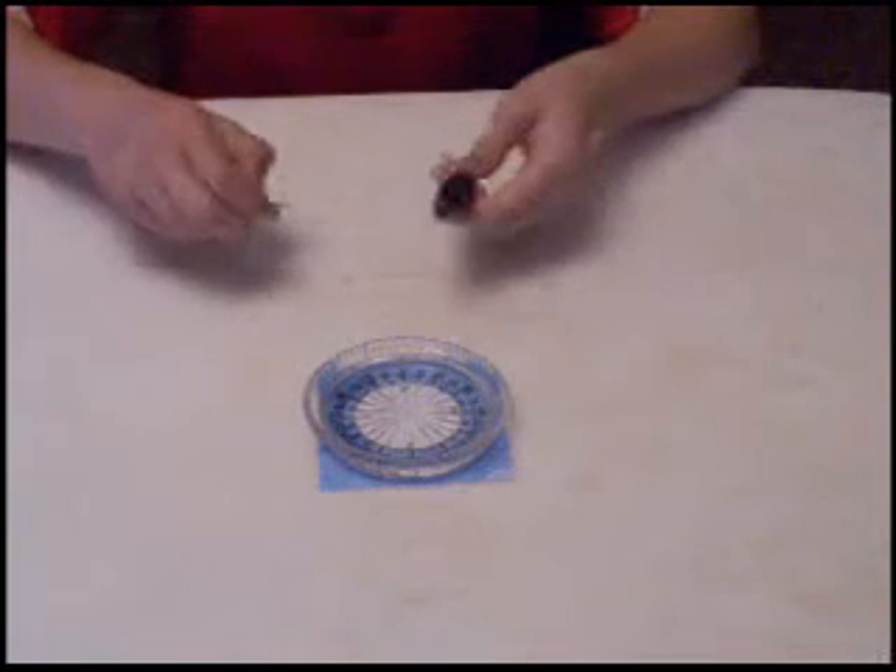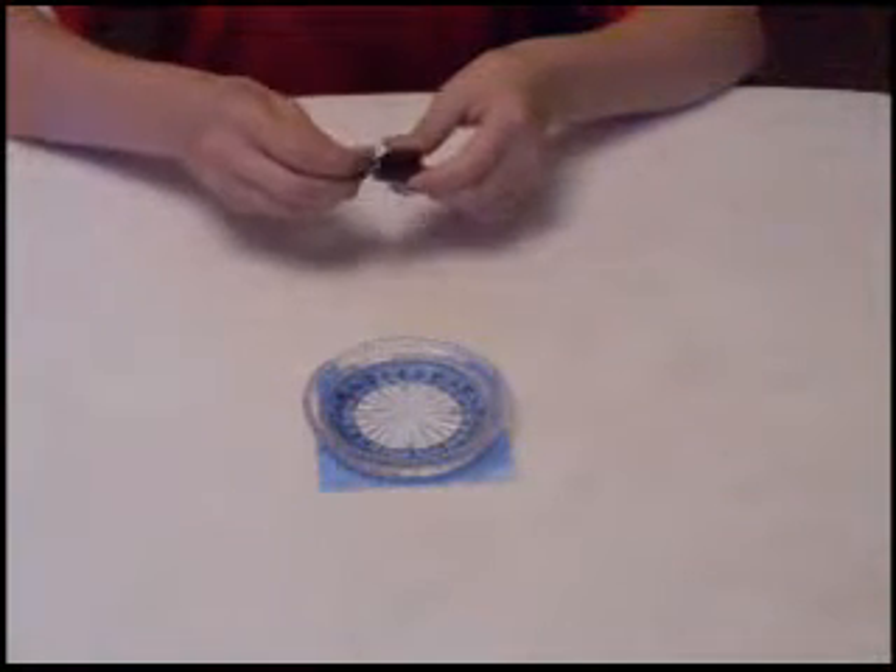I put the glass of water on top of my template and now we need to rub the needle on the magnet in the same direction a few times to magnetize it.